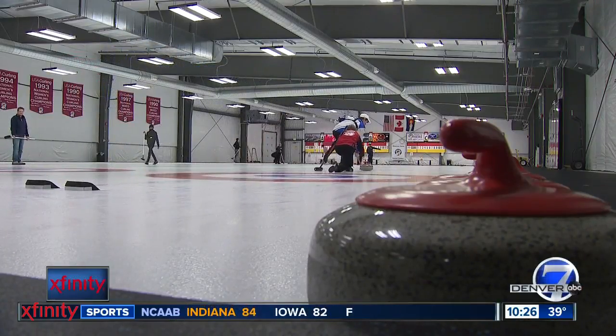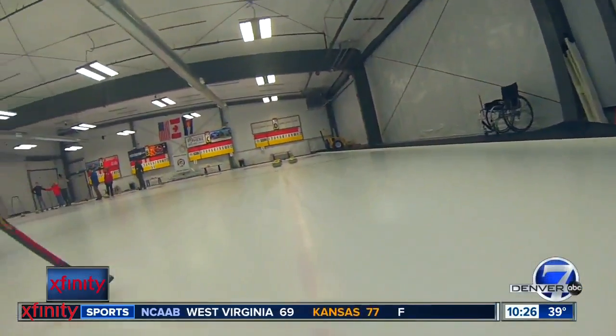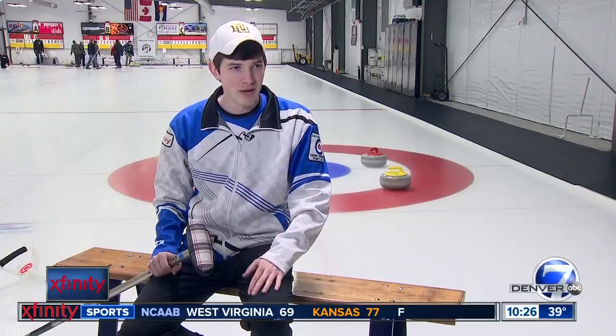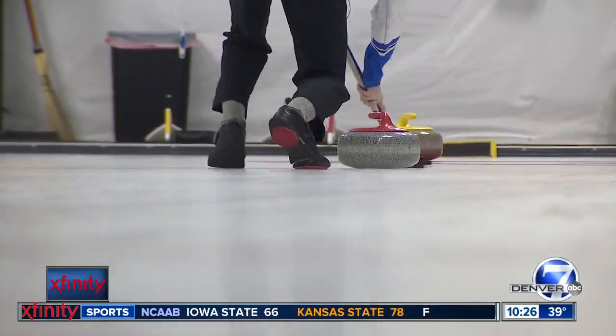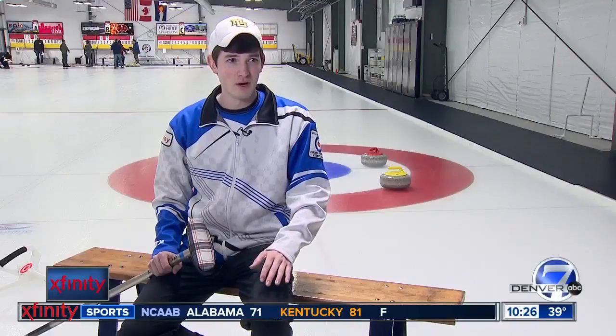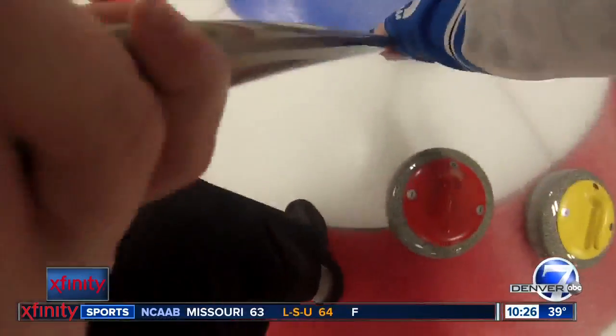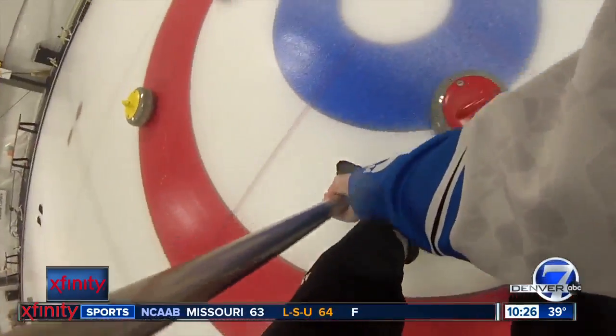When you first walk out there, it might seem quiet. But once the game gets started, that's when the volume really starts to turn up. You're meant to yell, you're supposed to yell, and communicate as a team, constantly giving your feedback. Hurry hard! Even if it's wrong, it's okay to say something at least. Especially if your 42-pound rock lands in the perfect spot.